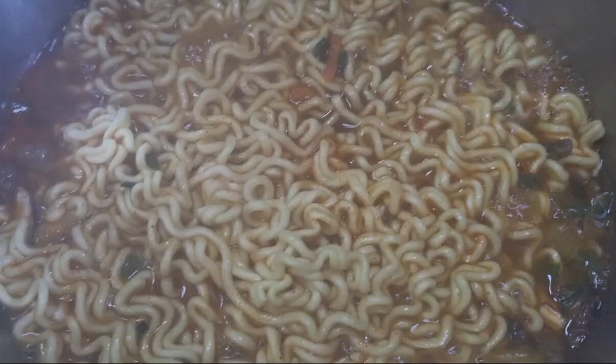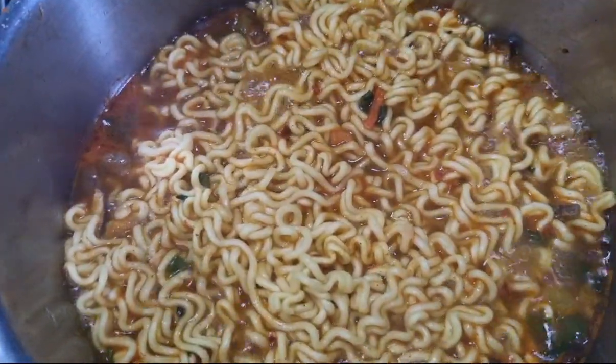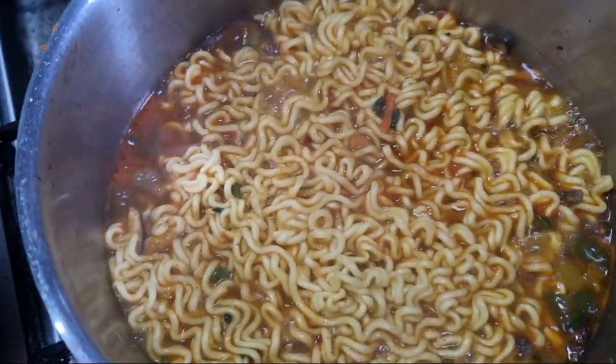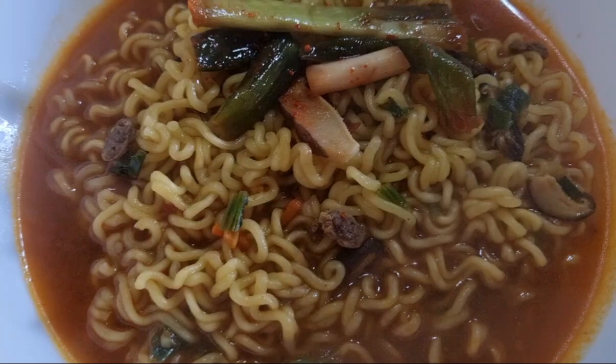It comes with flake and soup base, and after adding all those things and boiling for 4 minutes according to the instruction, I'm gonna cook it a little bit less time. And this is how the noodle looks like after finishing.